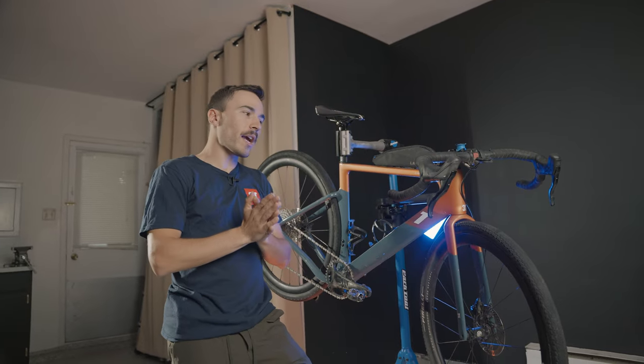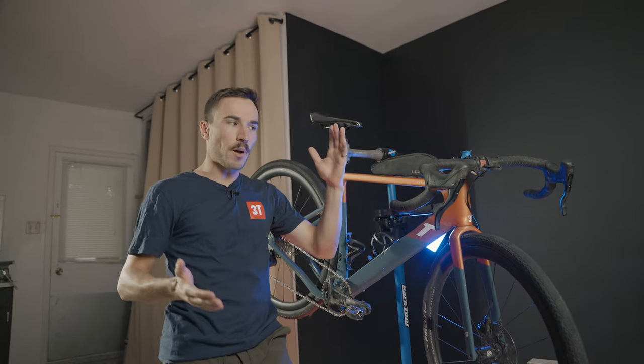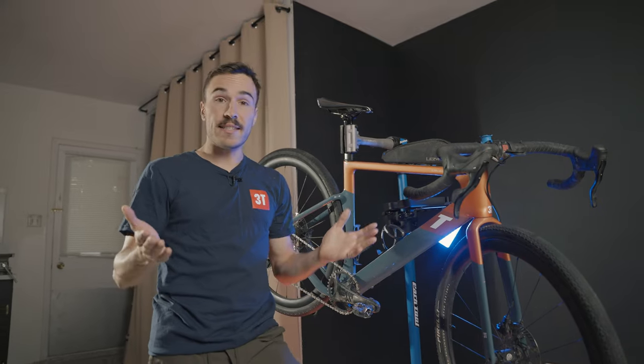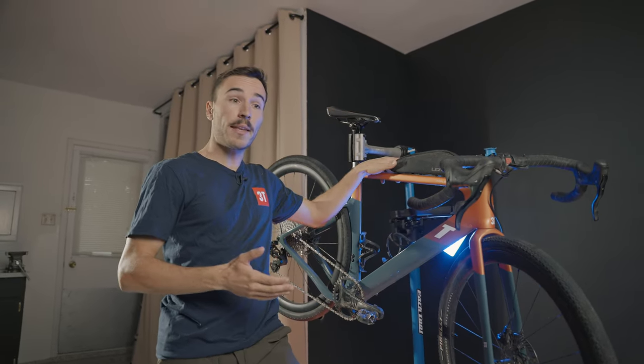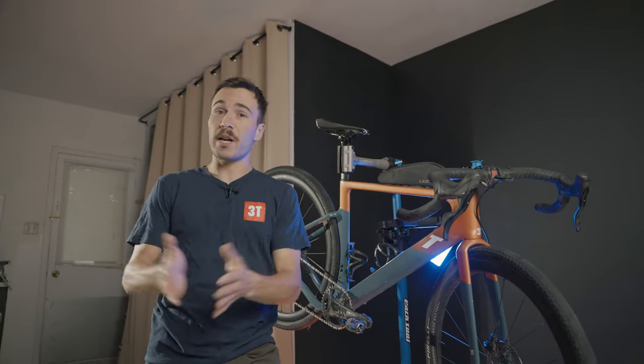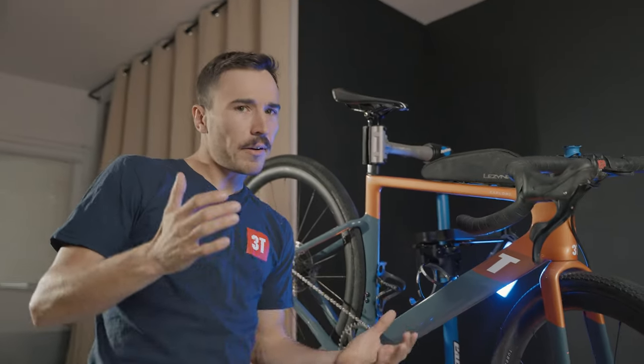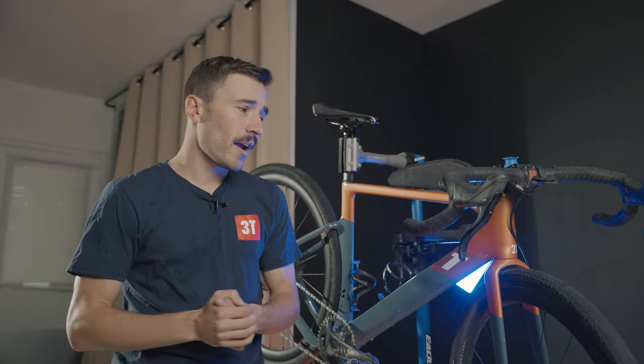I want to give you the formal story on why and how I ended up on the Ekar groupset. When I started my partnership with 3T Bikes, they decided to send me the brand new bike with a groupset I did not request. I was a bit surprised and scared about going from Shimano GRX to Campagnolo Ekar, but I've got to say I'm genuinely surprised.